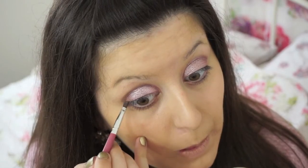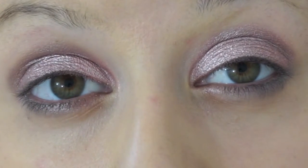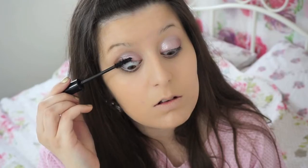Then once that's done I will go in with the Live Love Makeup Obsession palette once more and use the same grey tone shadow and just apply this to my lower lash line. Then once I think it's done for my eyeshadow look, I will then go in with the Laura Geller Style Lash Intense Lengthening Mascara, and this mascara is the best mascara ever. I just think it's incredible and so underrated.